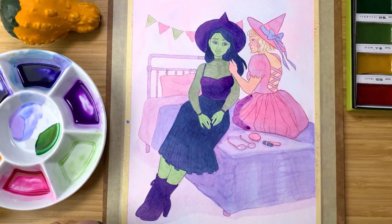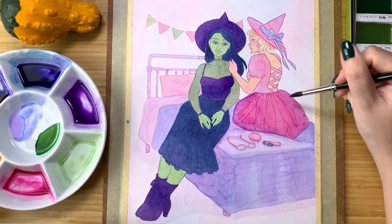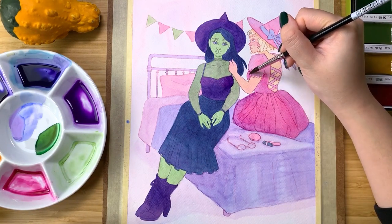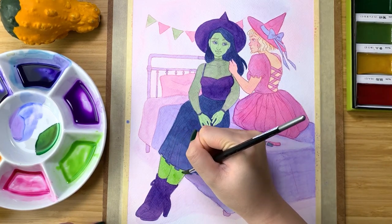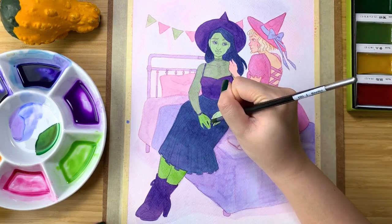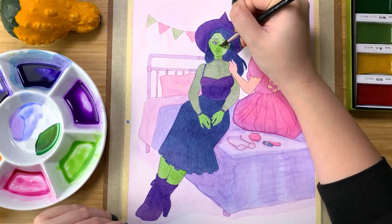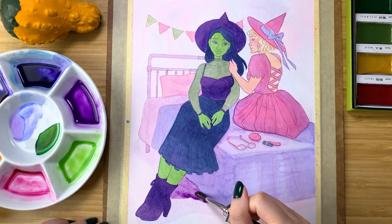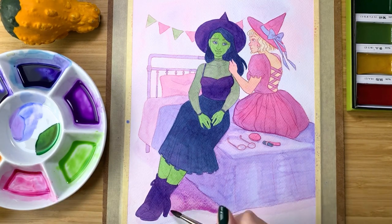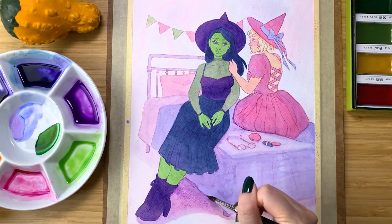After adding all those layers of paint, Elphaba became much more saturated and tonally darker than the rest of the illustration. So I needed to go back and add a few more layers to Glinda so she didn't totally fade into the background. While I didn't intend to spend a ton of time on shading and rendering — I wanted it to be a little more simple — I did decide to add a shadow underneath the bed and Elphaba's feet so they didn't feel like they were floating in space. And because everything was feeling more saturated, I gave Elphaba another round of paint on her skin in a more saturated lime green, since she was looking a little dull in comparison.